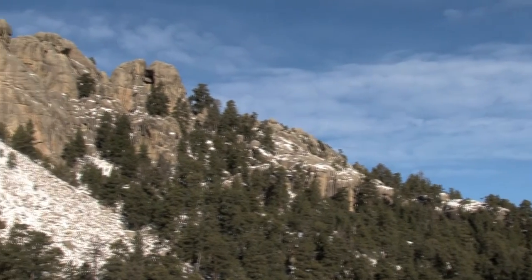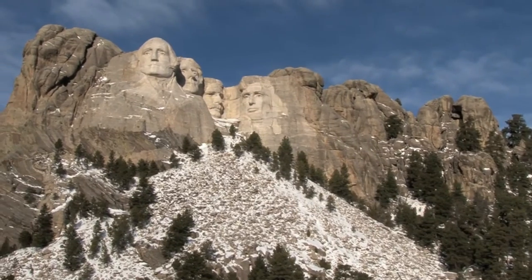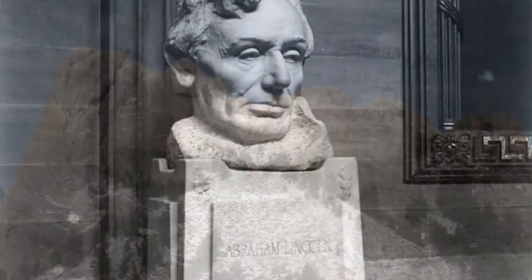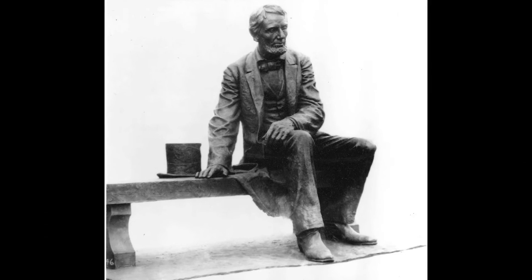Borglum had long admired and respected Lincoln, and the sculpture at Mount Rushmore was not Borglum's first of the president. He also sculpted the marble bust of Lincoln at the U.S. Capitol and the seated Lincoln in Newark, New Jersey.